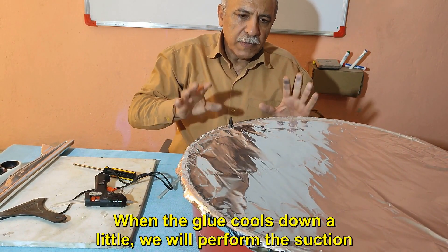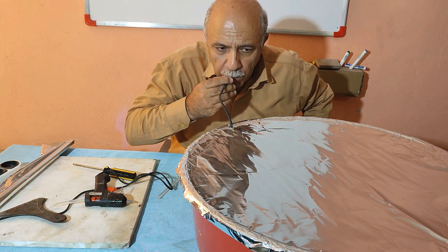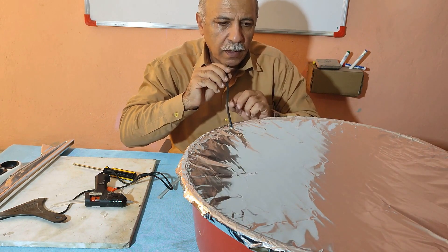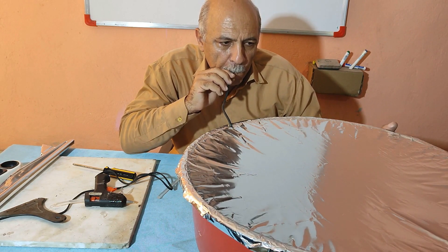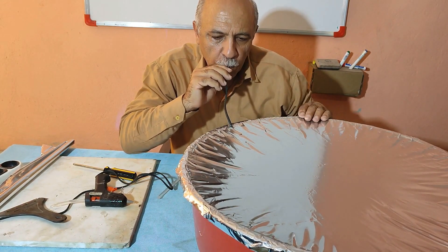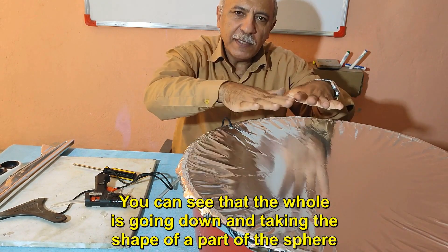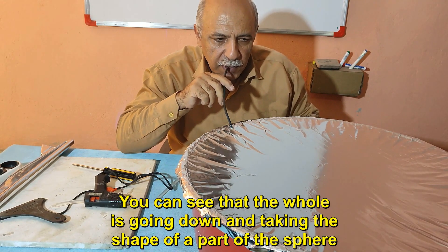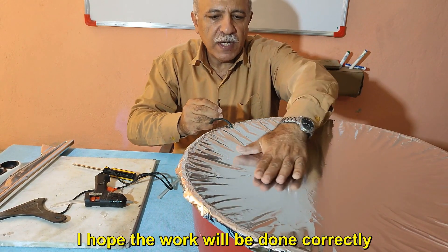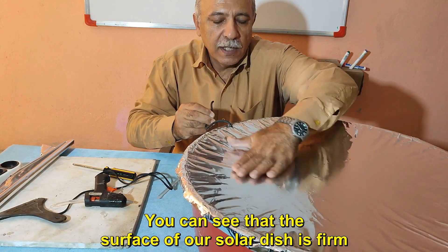When the glue cools down a little, we will perform the suction. You can see that the foil is going down and taking the shape of a part of a sphere. I hope the work will be done correctly. You can see that the surface of our solar dish is now firm.